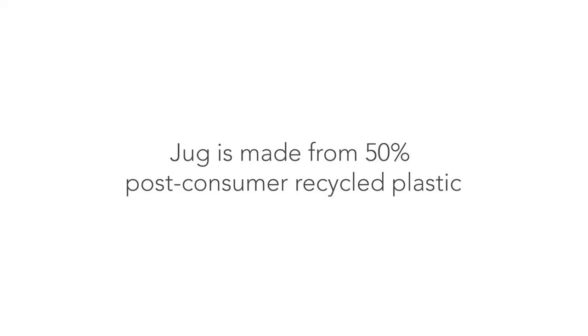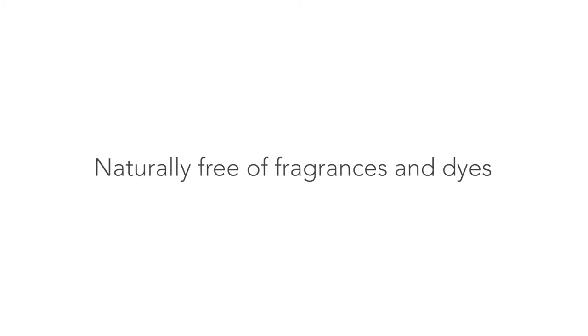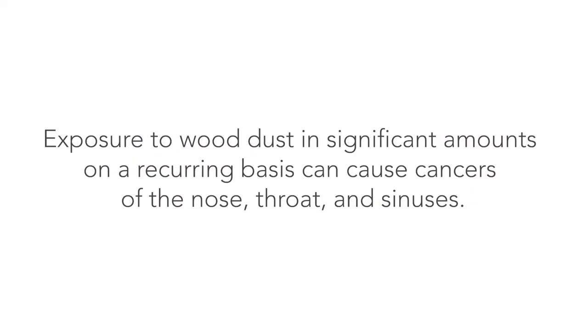Though Purina Tidy Cats does come in a naturally strong formula, I wouldn't call it 100% eco-friendly. The packaging is 50% post-consumer recycled plastic and the brand says it's made from 100% natural clay, but I'm not sure what else is in the product. If you're looking for a 100% eco-friendly product, I recommend finding something with paper or other natural sources. I do want to caution that breathing in wood dust — a common eco-friendly substitute — is known to cause cancer.